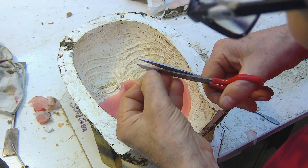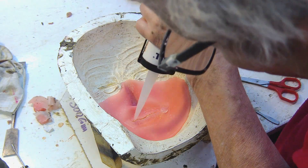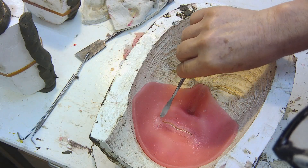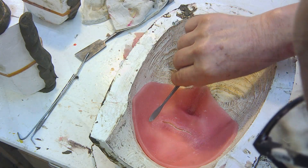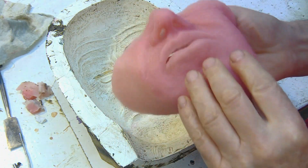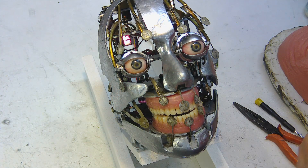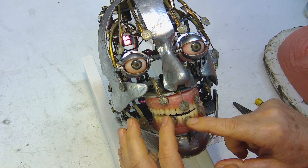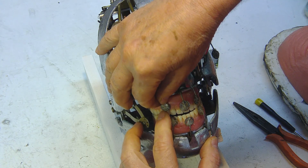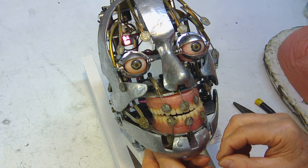Now let's put the rubber face back here. And now let's align the tie rods manually, placing them slightly above the teeth in the upper denture, and placing them slightly above the teeth in the lower denture.